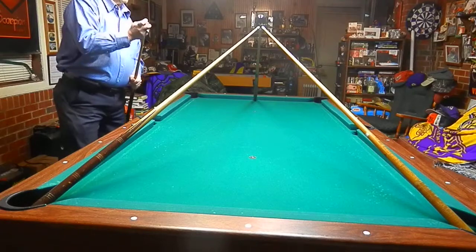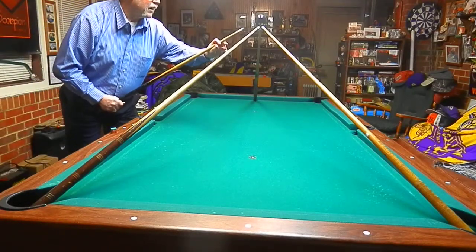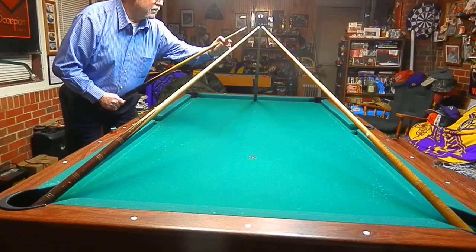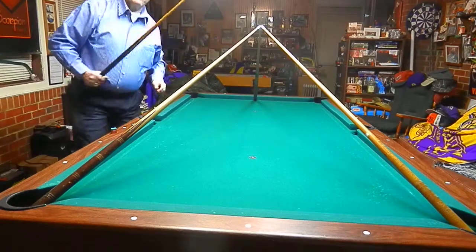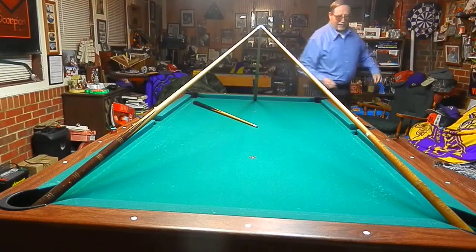Now the trick to it — I'm going to make the eight ball in the side pocket. So you want to do a little bit of a, not quite a jump shot, but just like that. Eight ball in the side pocket.